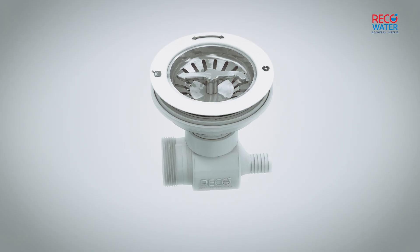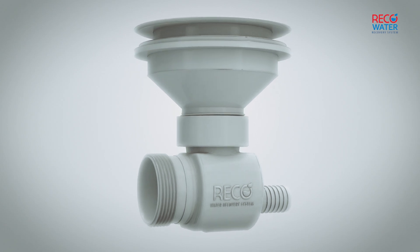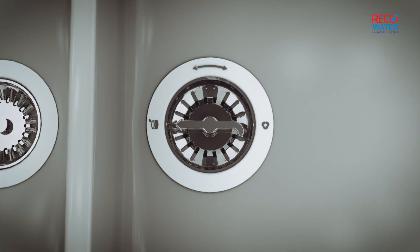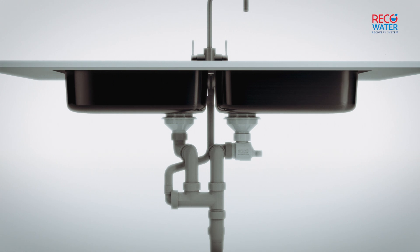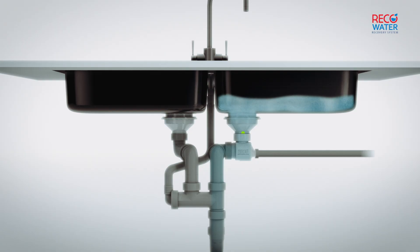Now you can save water by using RECO. RECO is the special drain that allows you to recover and reuse unpolluted water. You can easily mount it in the kitchen sink on your own, or if you prefer, with the help of a plumber. Turning the strainer allows you to decide whether to recover the sink water or send it to the sewer, in a way that is simple and intuitive.